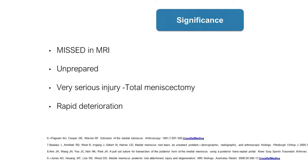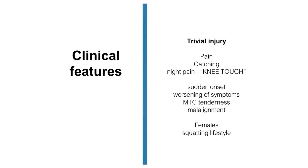The posterior root tear of the medial meniscus is a devastating injury. It can cause knee pain, mechanical symptoms, and especially night pain. It is common in females and occurs in middle-aged and elderly patients.